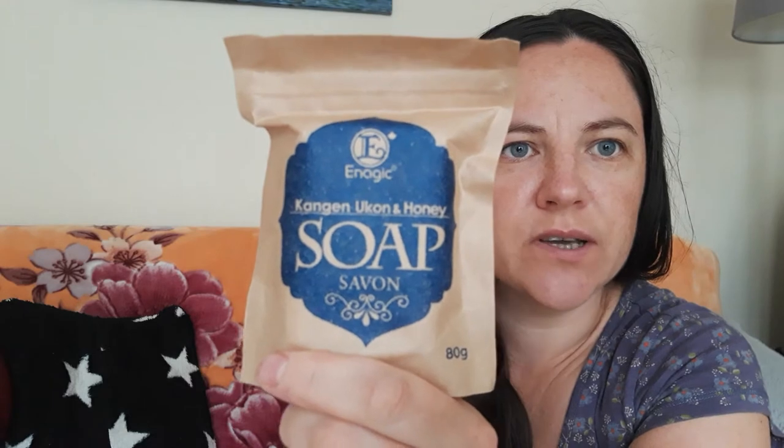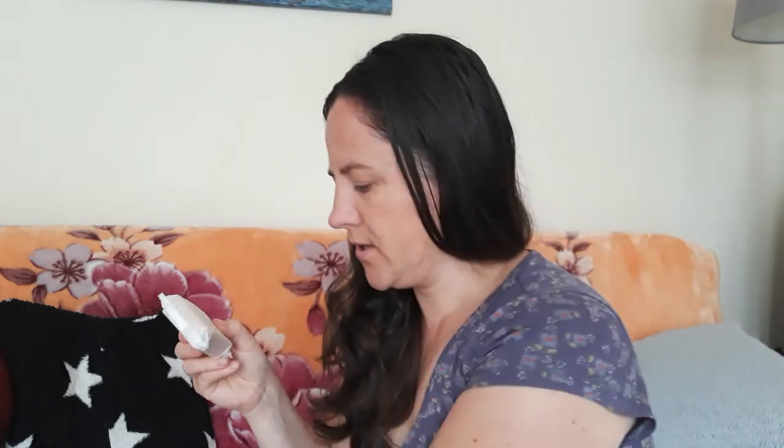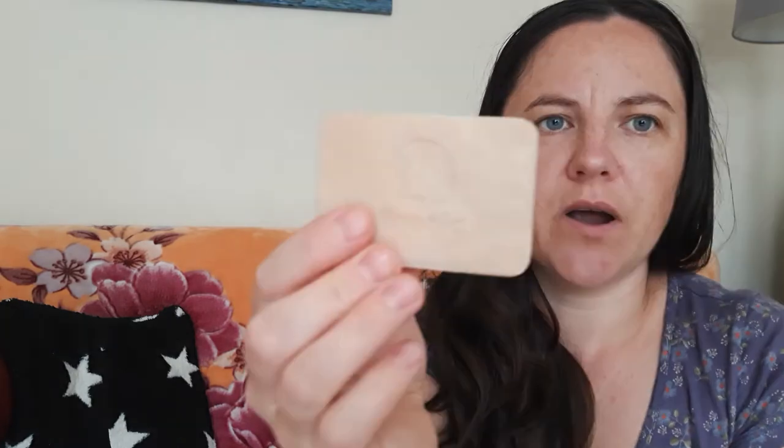Hello everyone, I want to show you another product from Magic Fresh Water. They do have soap, which is made with honey and turmeric. It's very organic and very nice. I'll show you — it's like a brown color.